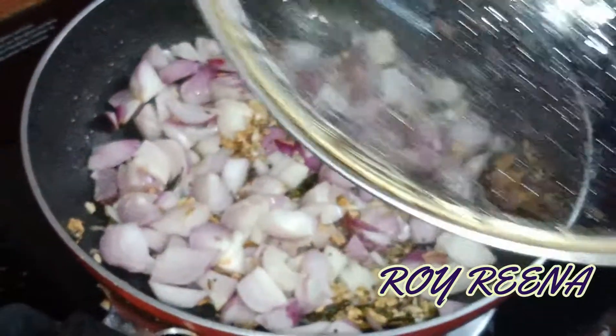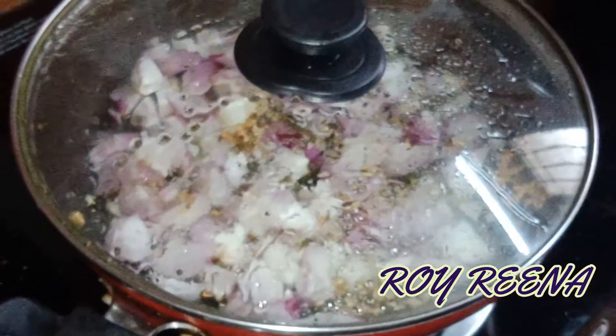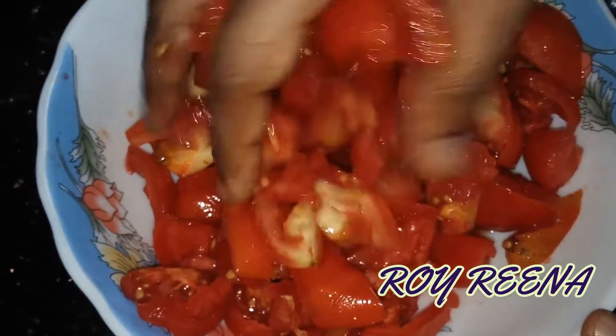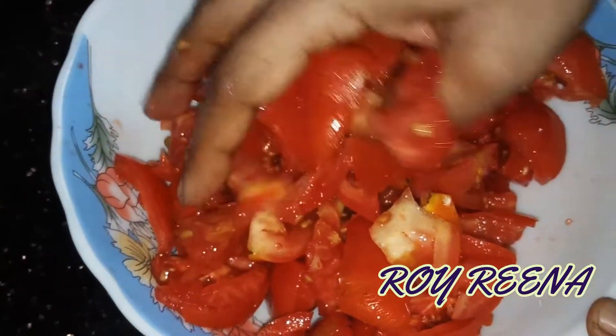Now let's add a third dish. Add another ingredient — it will have a third dish. Now we do it with a nice sauce. Let's put the sauce on the sauce and add the sauce.